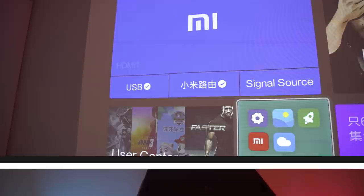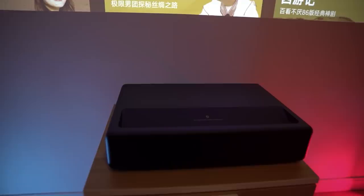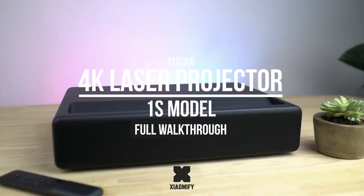Hi, what's up? It's Wick for Xiaomi Fi, and today we're looking at the all-new Xiaomi 4K Laser Projector 1S. This improved model's got a 25% increase in brightness, but is it any good? Well, let's find out.